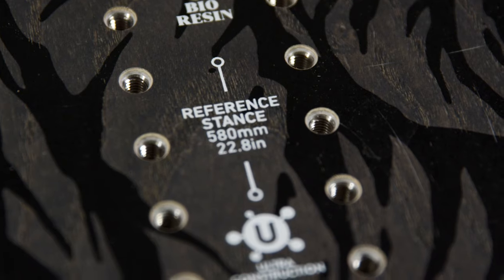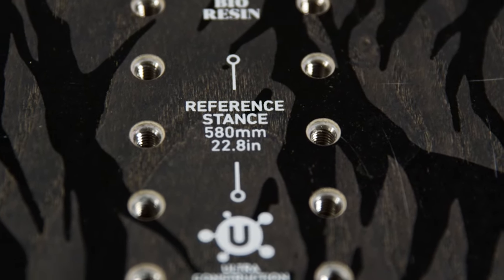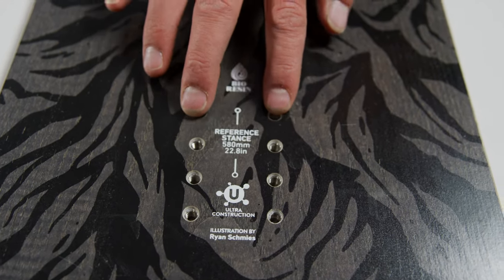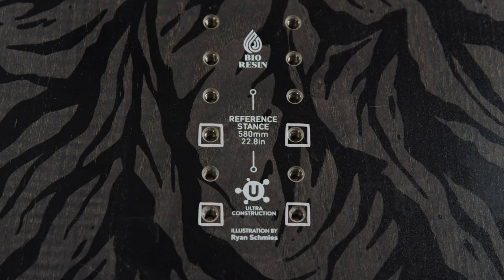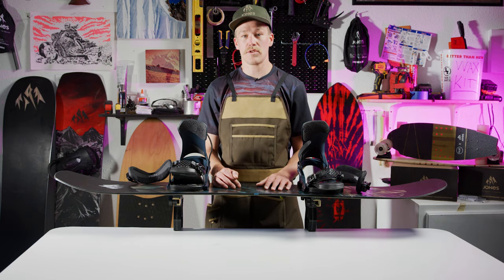So you've determined goofy versus regular. Now take a look at the insert packs on your board and look for the reference stance markings. If the board is sized correctly for you, the reference stance will usually be a good starting point for your ideal stance width. If you are primarily a freestyle rider, you might want to go a little wider than the reference stance. Or if you are a surf slasher, you might want to go a little narrower. But don't stress this for now — you can always fine tune your stance width after you take a few laps on your board.